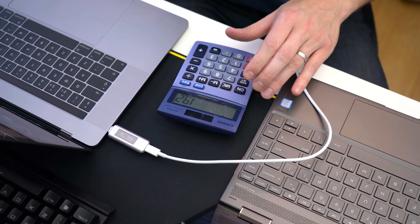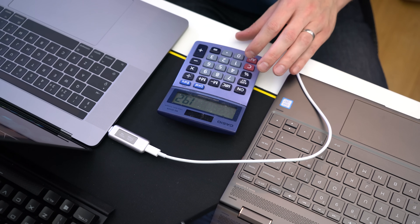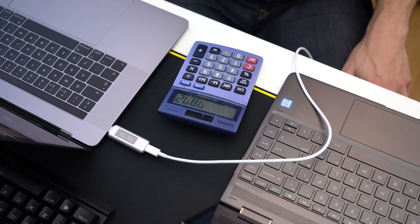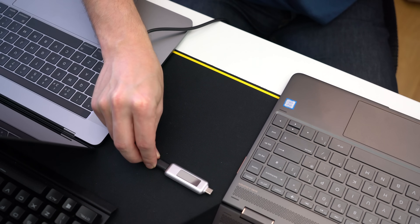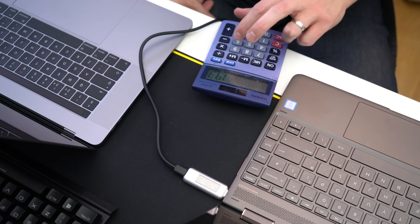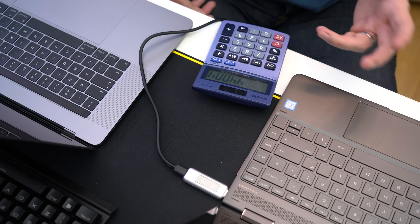So we'll calculate: 19.2 times 4.10 equals 78 watts. Considering that is an 85-watt charger, that is pretty close. Now with the HP Spectre X360 powered off using the official charger, we get 19.3 times 3.28 equals 44 watts.